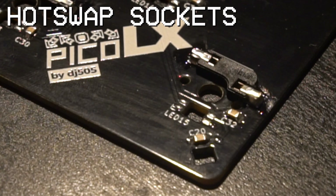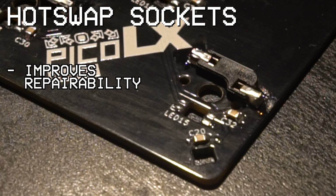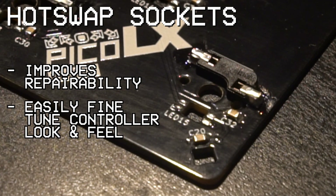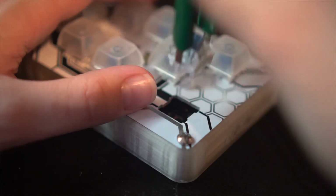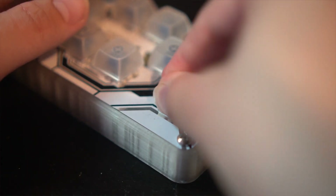Next up are the hot swap sockets. There are a few benefits to this design over just soldering the switches in. I've already mentioned the repairability aspect of the design, which this does help with, but if you're indecisive like me and can't decide on a particular switch, it makes it very easy to test new switches and fine-tune how the controller feels. However, if you're a hardcore mechanical keyboard enthusiast that doesn't like hot swap sockets, feel free to criticize this decision in the comments — it helps boost engagement.